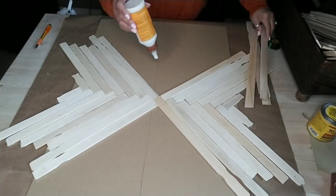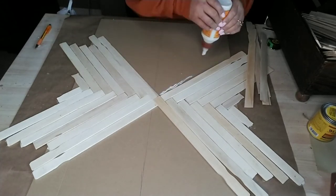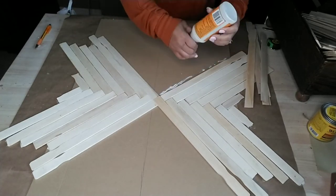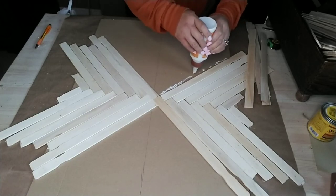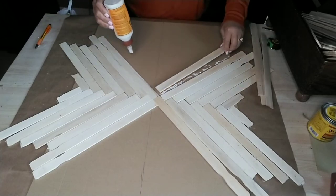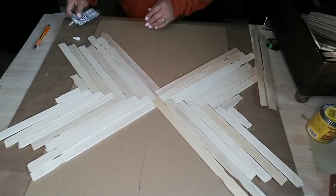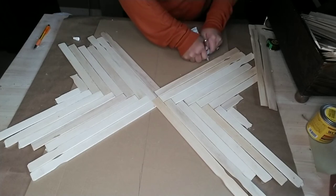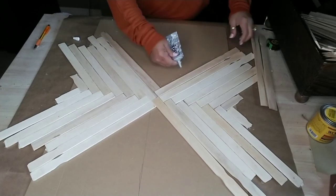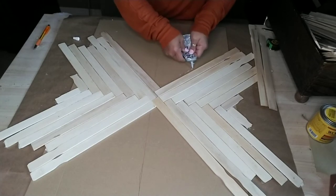I wanted to form a design that would be nice and easy to do, and I just love this pyramid design — you can call it a pyramid, mountain, or triangle design, it's the same thing. I went ahead and started gluing on to the opposite side and doing the same process again, and here's where I decided to start using my E6000.